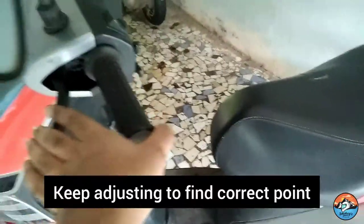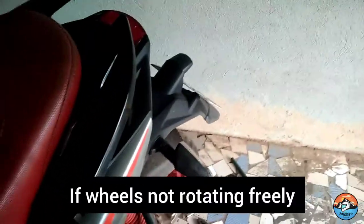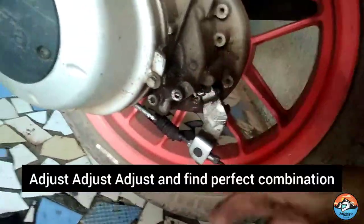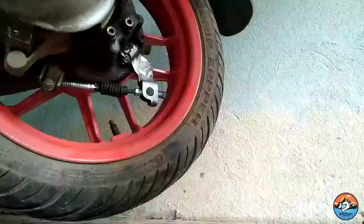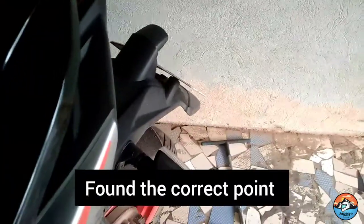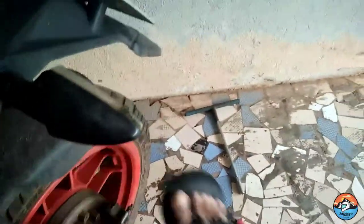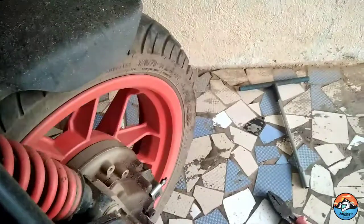You will have to keep adjusting. The brake is tight but there is too much resistance on my wheels — that means the nut has been over-tightened. So now I will have to loosen it up. It's more of an adjustment — you have to continuously adjust it to find the right point. Now it brakes — you can see: rotating the wheels, pressing the brakes — it brakes. Rotating the wheels, pressing the brakes — it brakes.